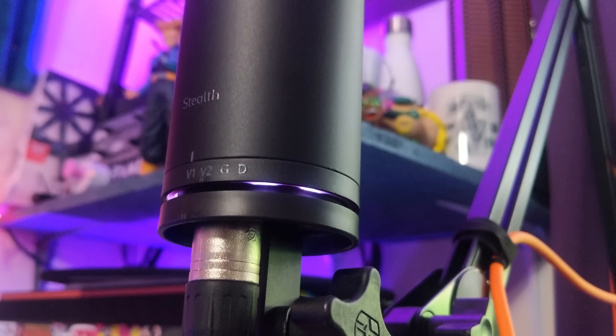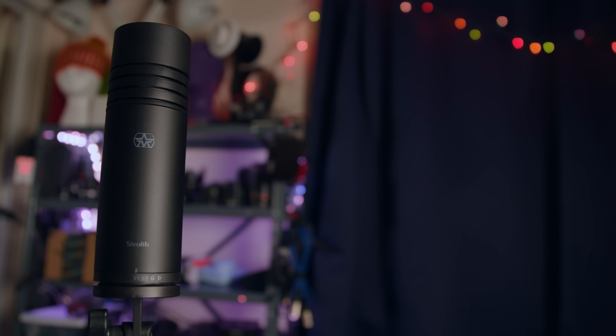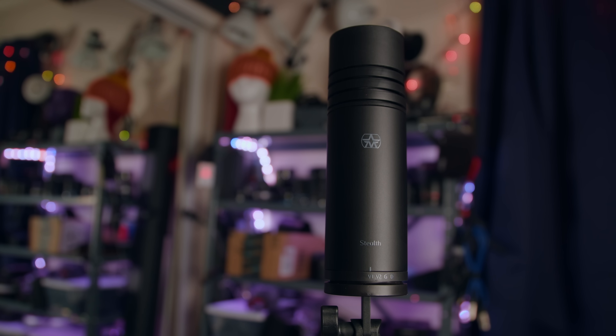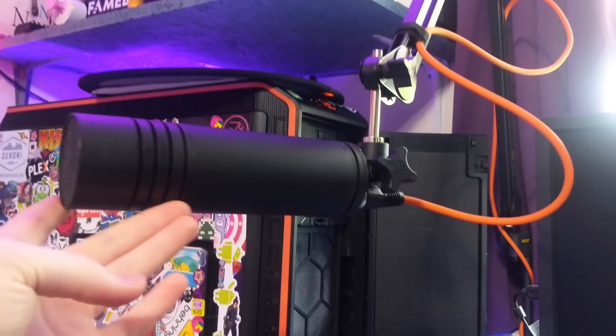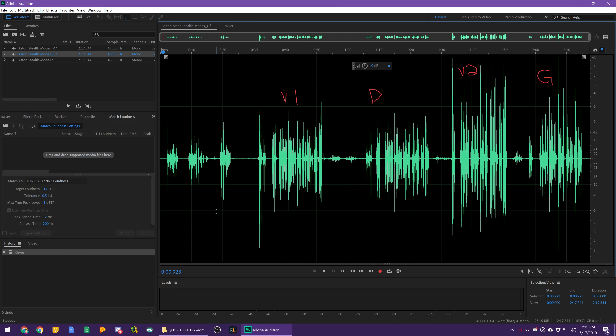There is a little knob around the base of the microphone which changes the different voices it has. I would typically take this as marketing garbage — like just flipping a switch for flat versus bass roll-off — but these are genuinely different voices with different frequency responses on the graph, and they even have different gain levels and sound radically different. V2 is way hotter than the others, and dark mode requires a lot more gain than the others.